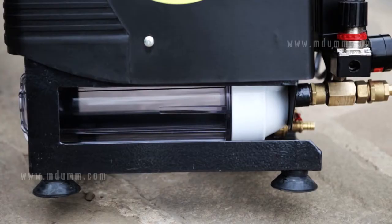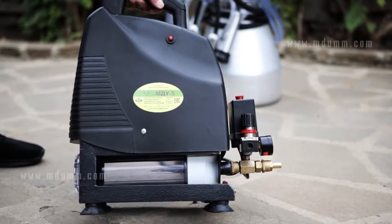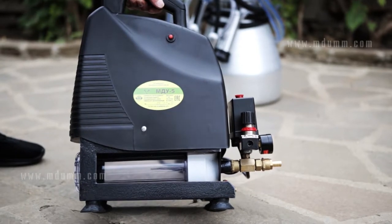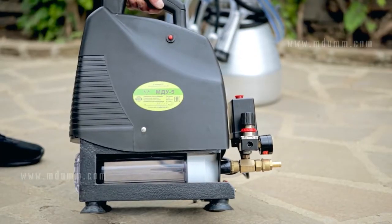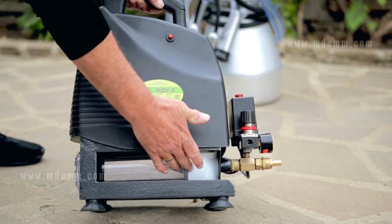The design of the milking machine MDU5 is ergonomic. The frame is made of a lightweight profiled metal bar. It provides robustness to the device structure and at the same time serves as a protection for the transparent plastic receiver.